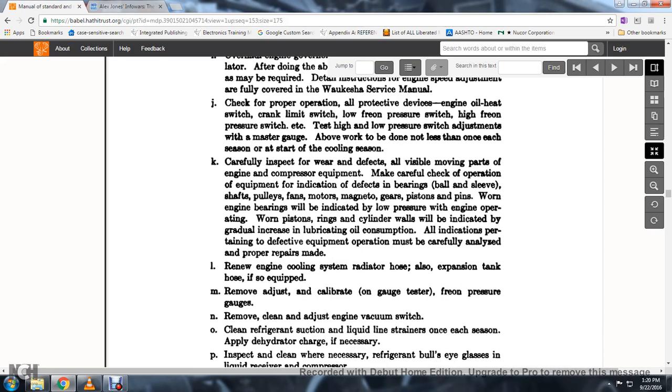80. Fan motors, magneto gears, pistons. Worn engine bearings are indicated by low oil pressure during operation. Worn piston rings and cylinder walls indicate a gradual increase of lubrication oil consumption.